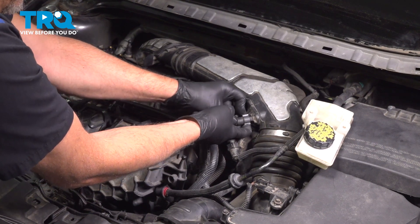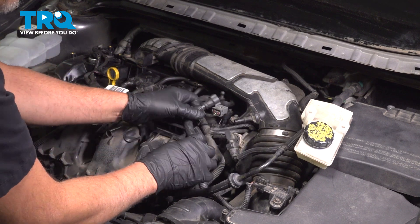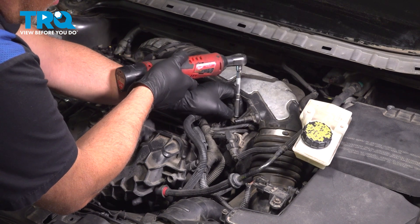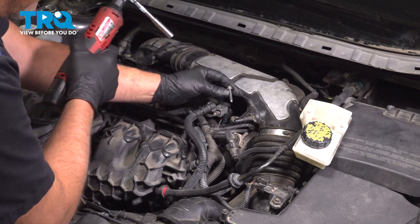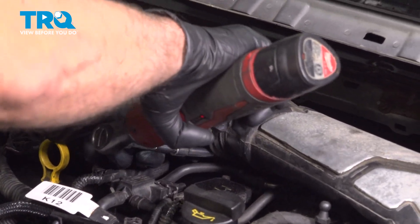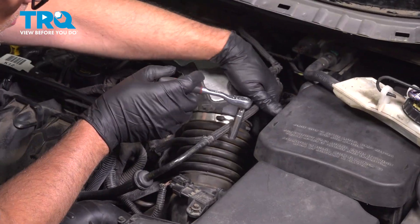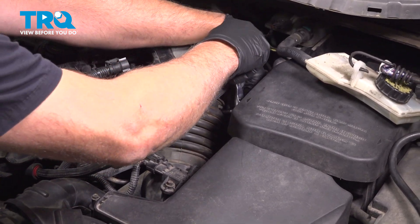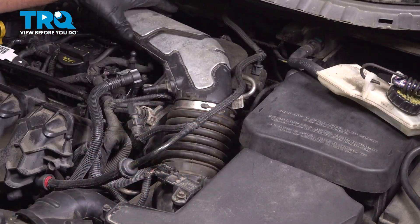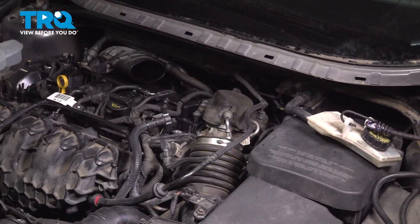Disconnect this hose here — just push on the two tabs on the sides and slide that off. Remove this bolt here using an 8-millimeter socket. Loosen up this worm clamp here using a 7-millimeter socket. Loosen up this worm clamp right here using an 8-millimeter socket. That's loose — slide the snorkel off and take that out of the way.